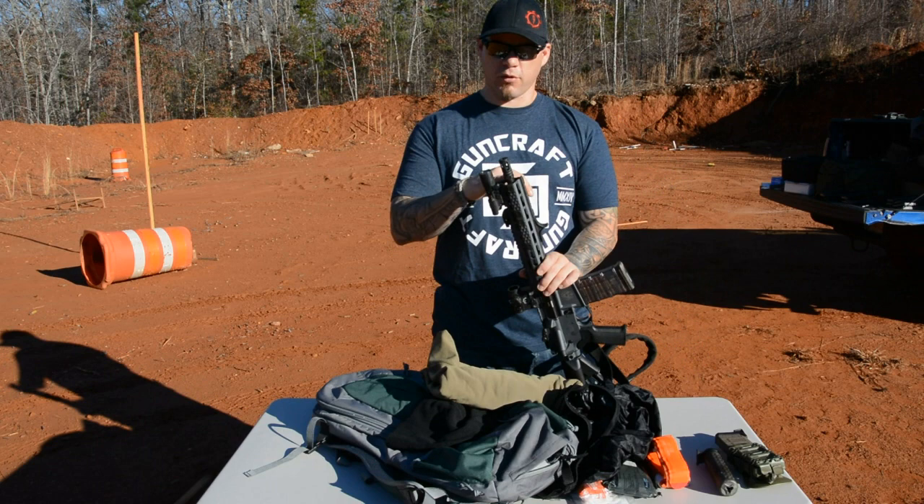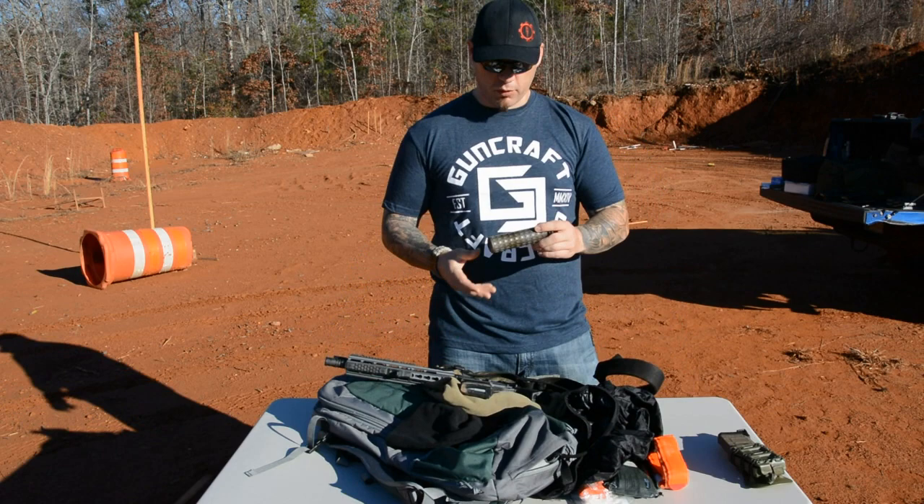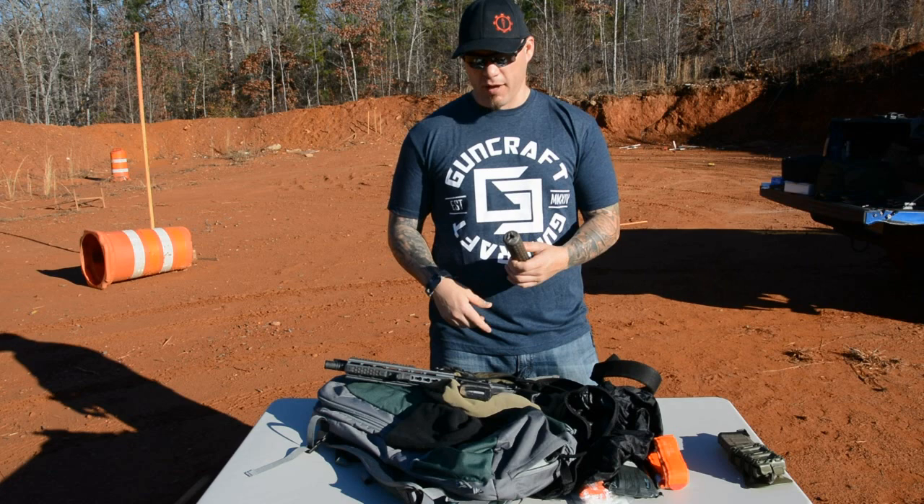Obviously I can't get a 10.5 inch in there suppressed. But with a Griffin K-Can, if I was running a 7.5 or even the 10.5 with a folder on it, I could probably get it into the bag suppressed — not something I tried. That's probably my only wish: that the bag had about another inch of height.